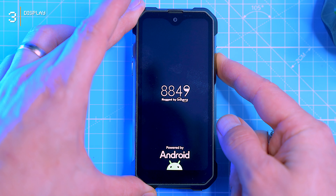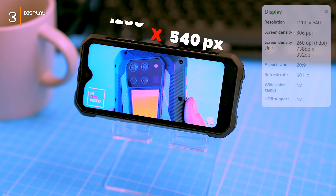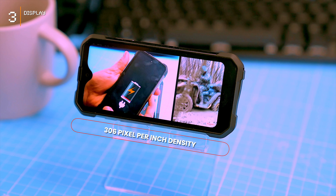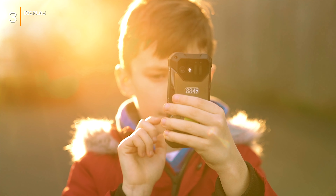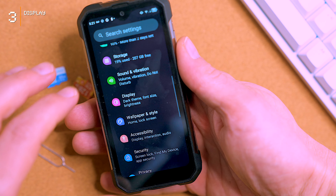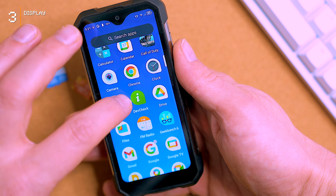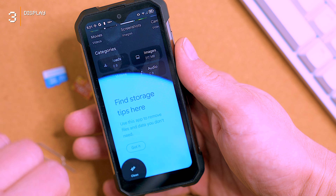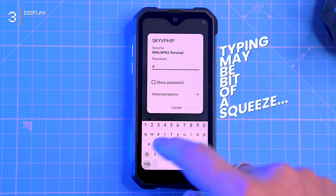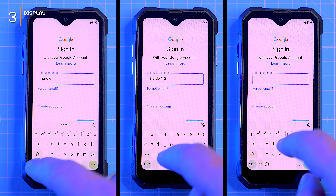Don't let the 4.3-inch size fool you — this mini screen packs a punch. While the 1200 by 540 pixel resolution falls slightly short of HD, the IPS display delivers sharp visuals for everyday tasks, thanks to its 306 pixels-per-inch density. A peak brightness of 615 nits makes it an outdoor champion, and Panda Glass handles scratch protection. Navigating the display is your choice: physical buttons or intuitive gestures. The settings menu covers all the essentials — brightness, dark theme, auto-rotate — though navigating with smaller on-screen buttons can be a squeeze for tasks like entering long Wi-Fi passwords.